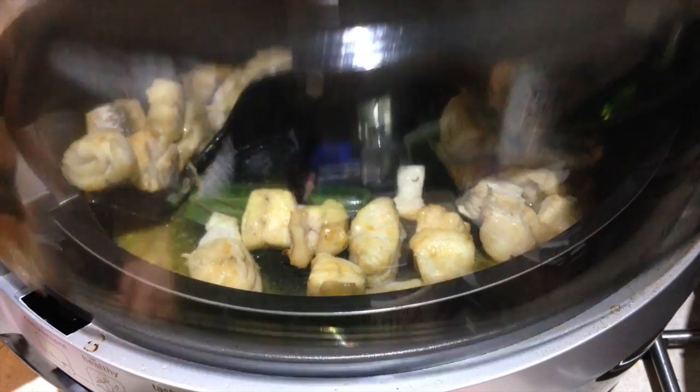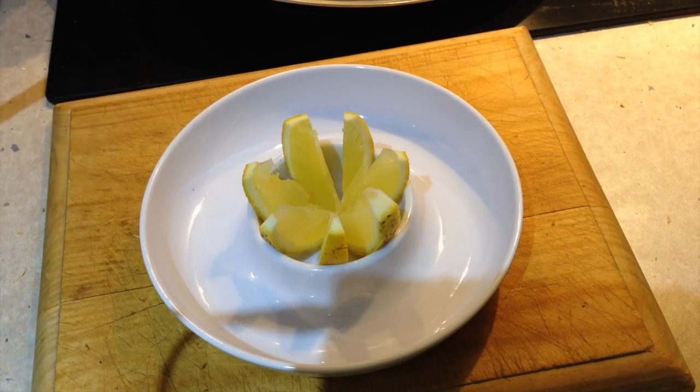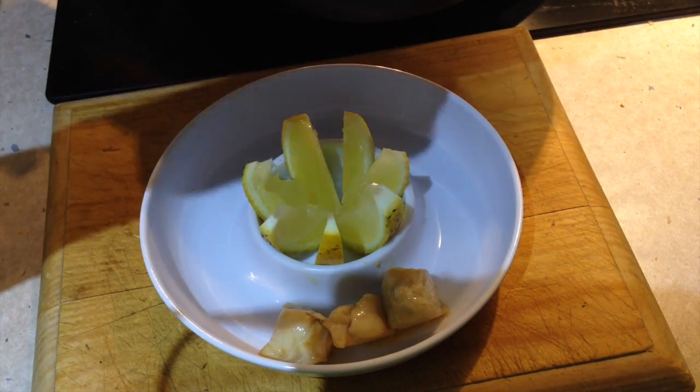Okay, after 7 minutes this is what you should have. It's beautifully cooked, you can see all those beautiful juices in there. We're just going to serve this — this is going to be a perfect entree for 2 people. We just scoop that into our little serving platter and make sure you include those lovely juices because that is going to be almost like a dipping sauce for it.